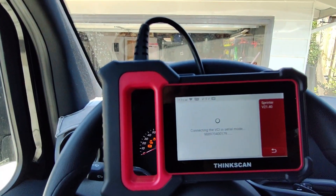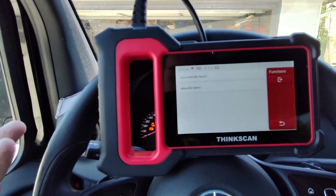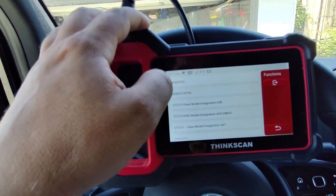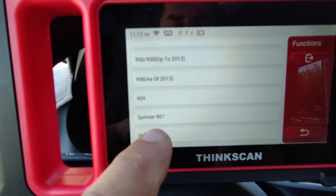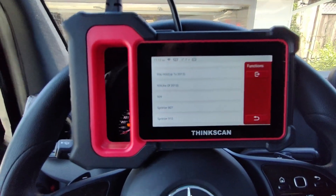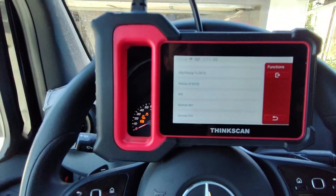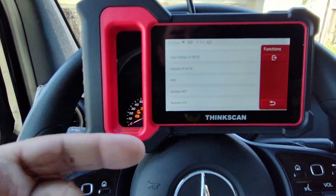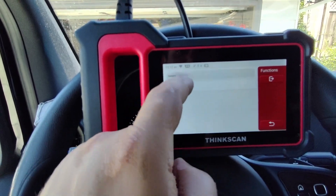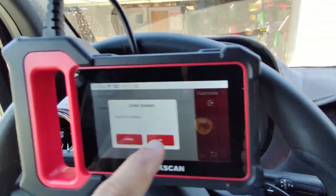To reset this airbag light, I called the Mercedes-Benz dealer and they wanted over $170. I can just buy this tool and the very first time I use it, it pretty much pays for itself. I'll select Sprinter and choose the chassis — this is a 907 Sprinter. I've tried so many different scan tools and none of them had the updates. ThinkCar, even on the budget-friendly ThinkScan Plus, has this built in. I'll run the health report — it says switch the ignition on, verify the check engine light is on, and hit OK.